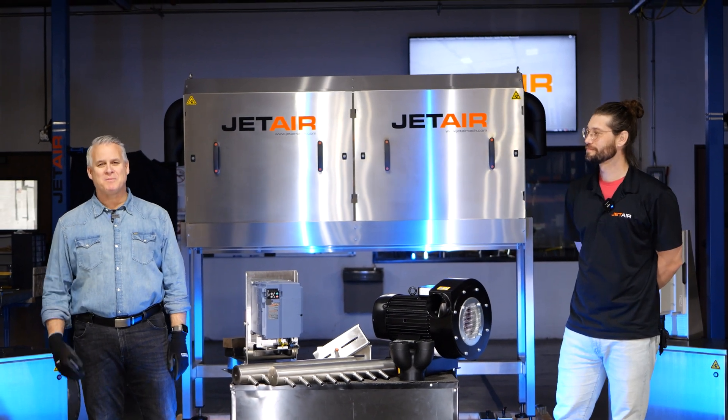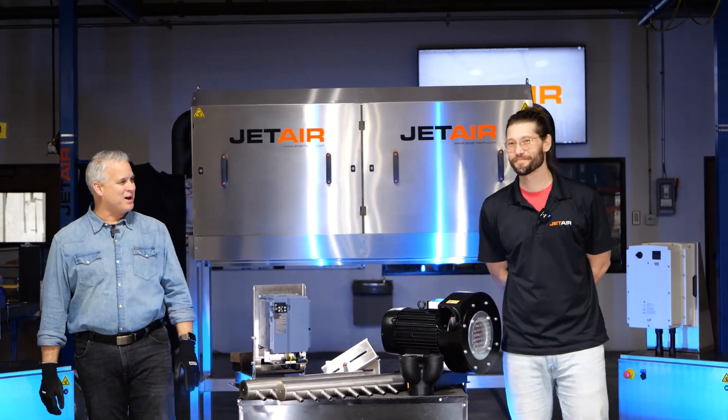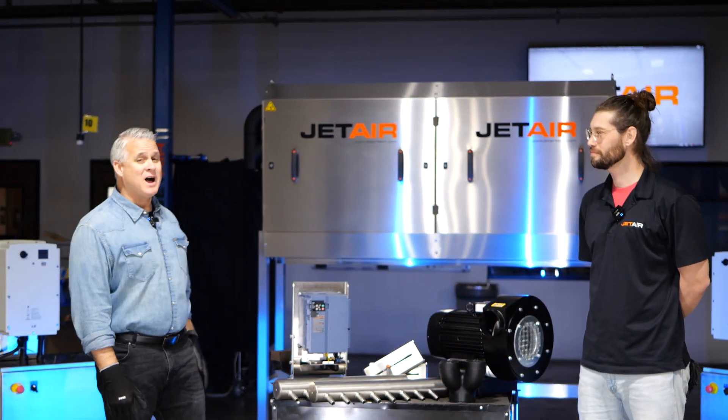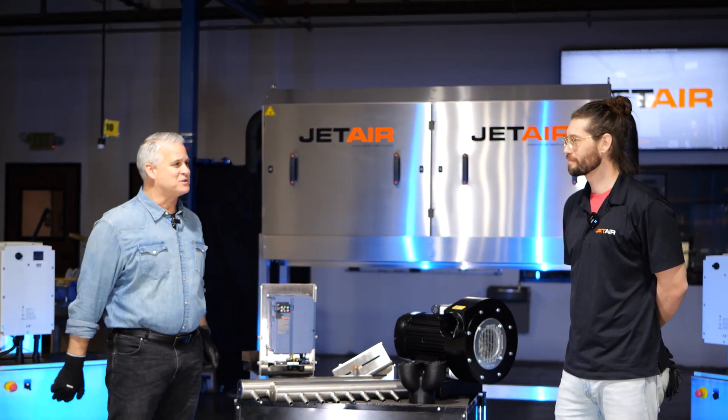Hi, welcome to another JetAir Sharon Show. I'm Rob Miotti and this is Jay Prado. We love talking about JetAir's full-featured items like the one behind me. Now what are some of those full features, Jay?